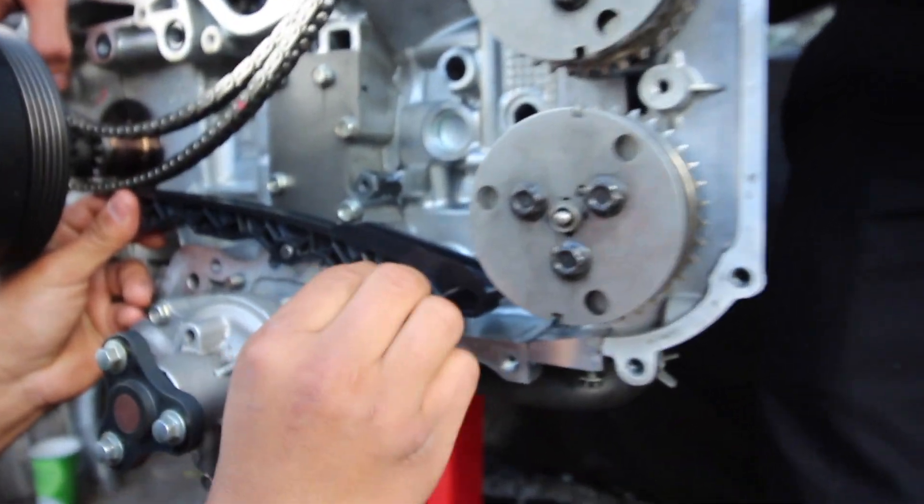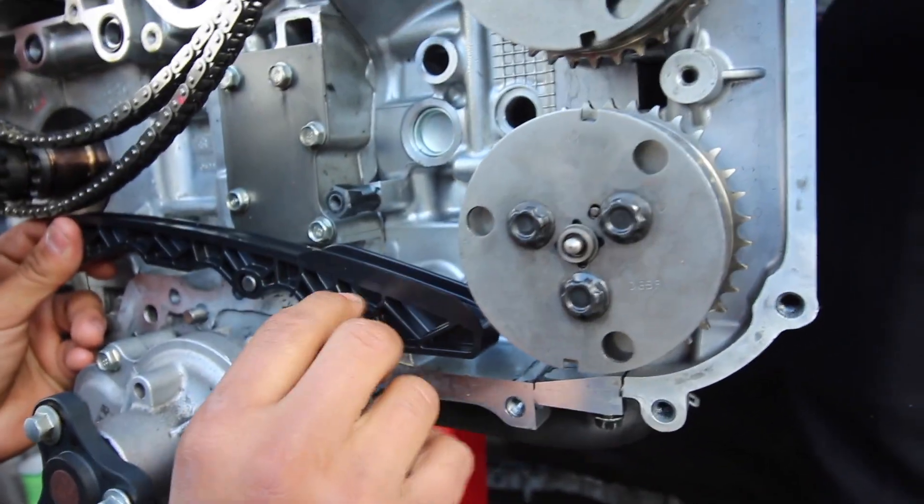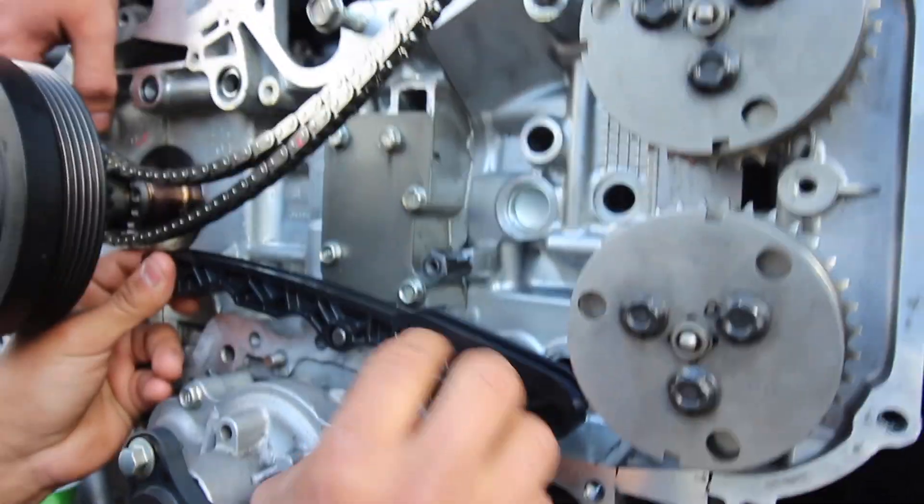So this is the piece that Jose broke. I'm getting redemption right now. So hopefully he doesn't break it again.